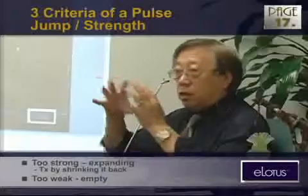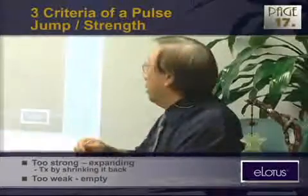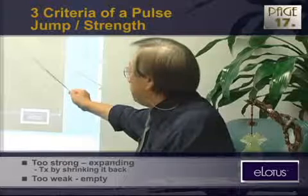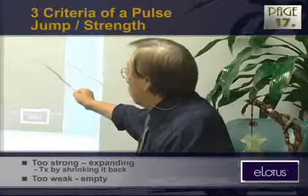Too strong — it can be expanding. Everything is just like a balloon, or too much air in there. This can be dangerous, sometimes combined with high blood pressure or strong inflammation.